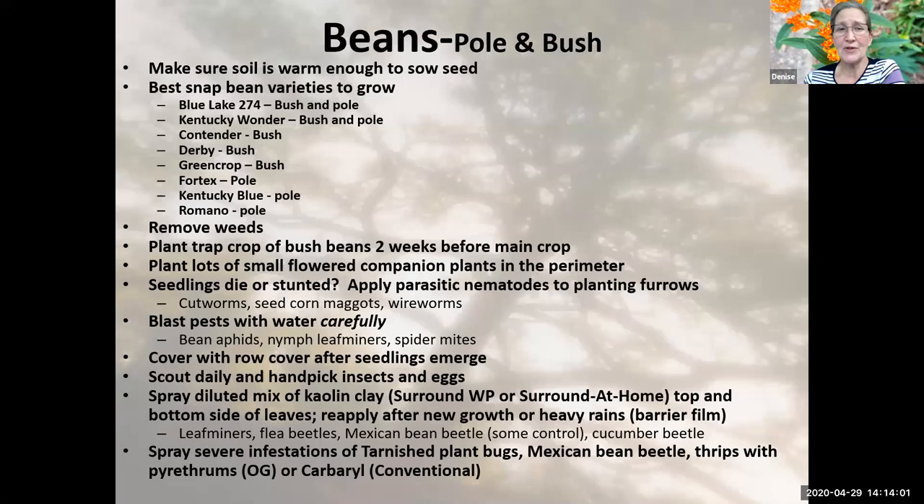When growing beans, we want to make sure we're removing any weeds around them as they grow, because weeds will bring in insects that may be snacking on our little seedlings. In this area, people tend to have a huge problem with the Mexican bean beetle, especially with pole beans. If you've had problems with Mexican bean beetles, you might want to try bush beans instead. Bush beans can be row covered — they don't need to be pollinated — and you can prevent the Mexican bean beetle from getting to your beans once they're grown.